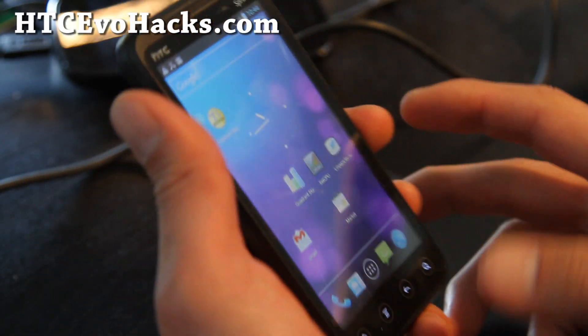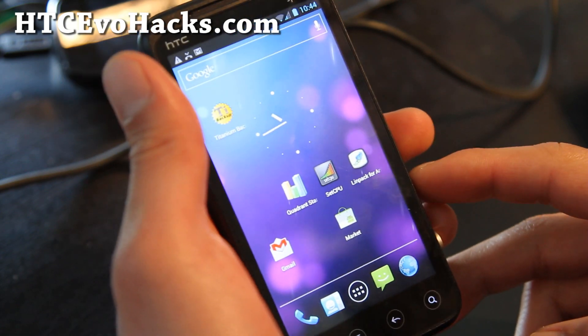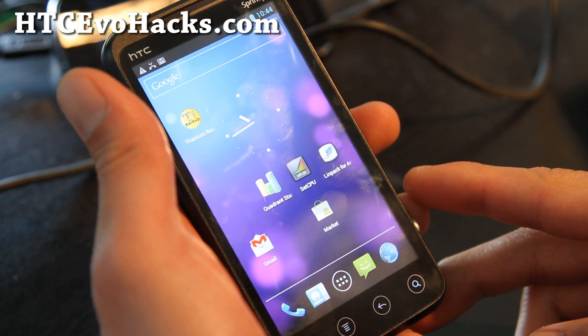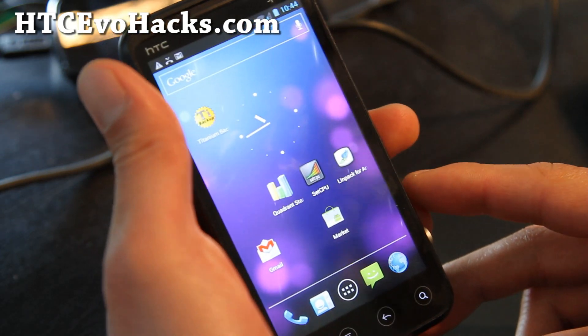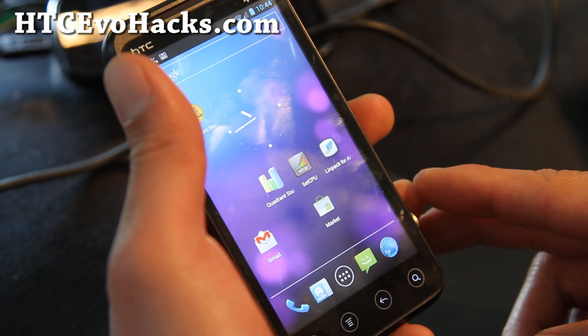Hi all folks, this is Rex from hdcevohacks.com. I've got another ICS ROM by XDA user JoelZ9614. This one is very similar to the EVO E3D ICS ROM I reviewed last week.